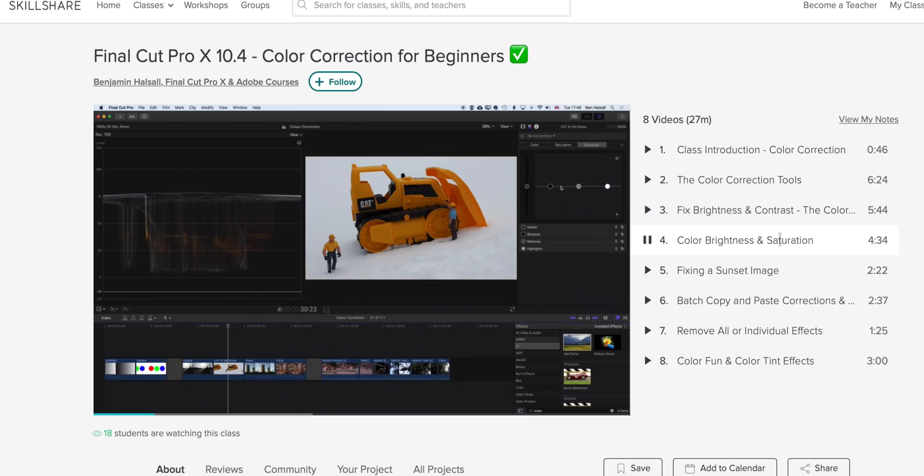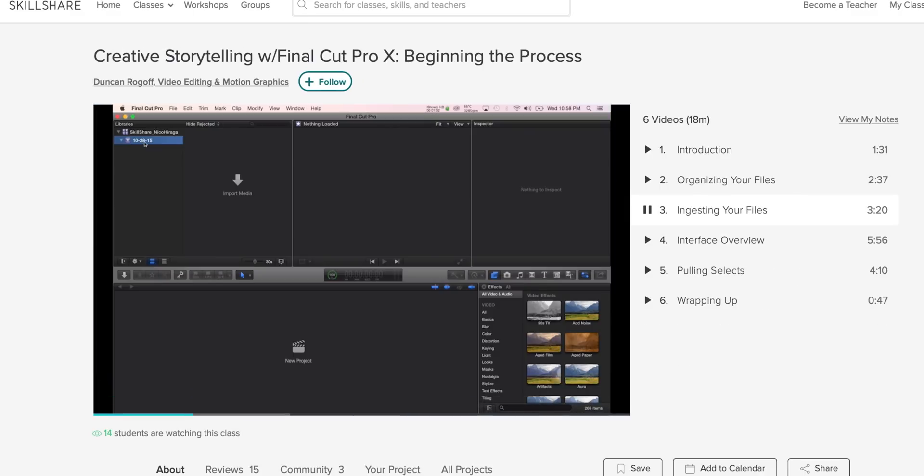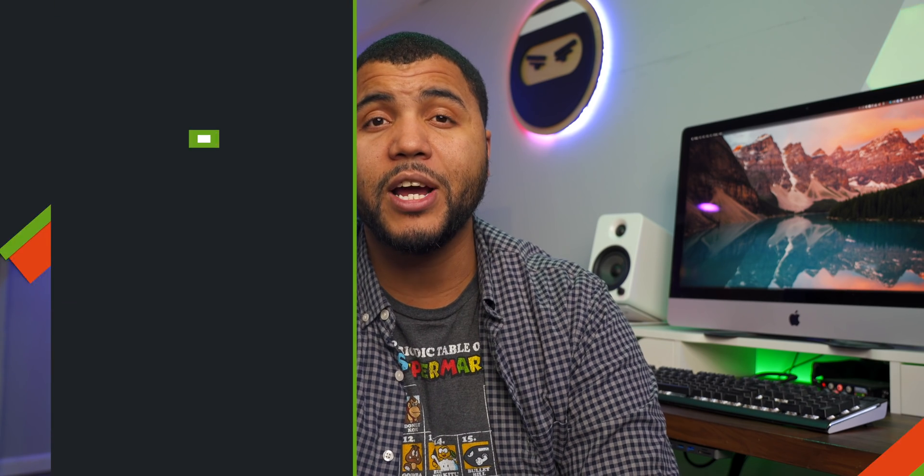As promised, my two favorite classes on Skillshare: one by Benjamin for Color Correction for Beginners, and a class by Duncan Ragoff on Creative Storytelling. Color correction is a great way to make my videos look better, and creative storytelling helps me organize my thoughts when making videos. Sign up — you get two months free for the first 500 people using my link down below at Skillshare.com.